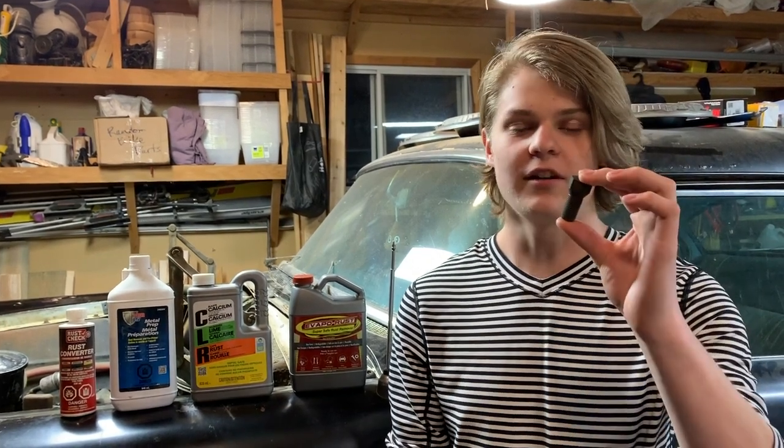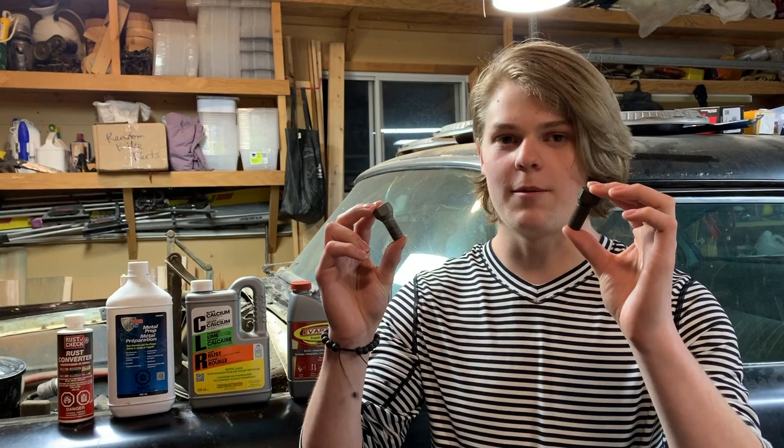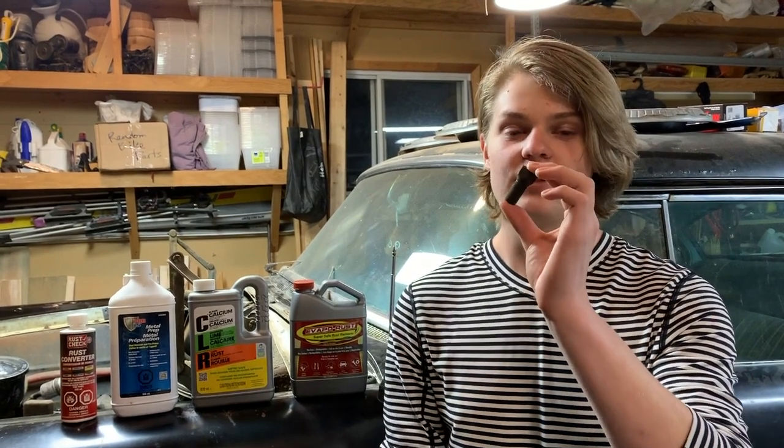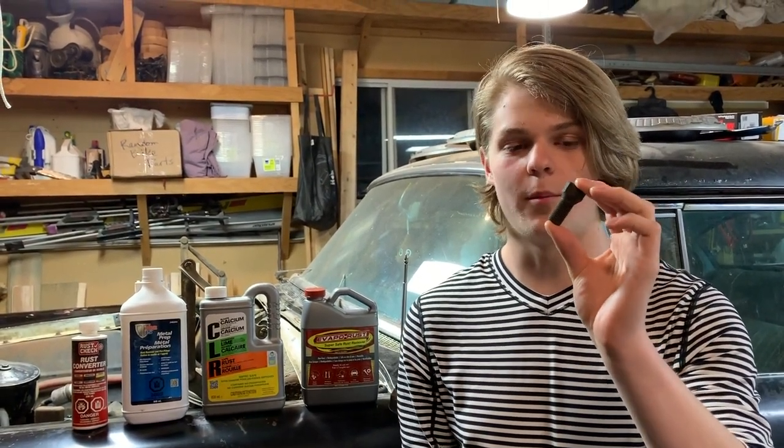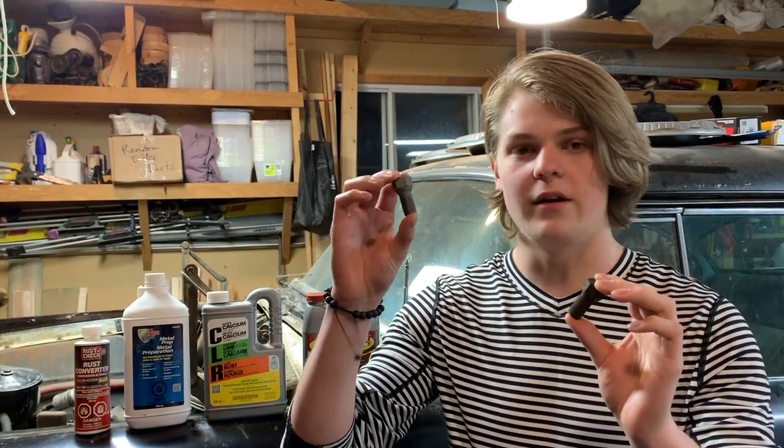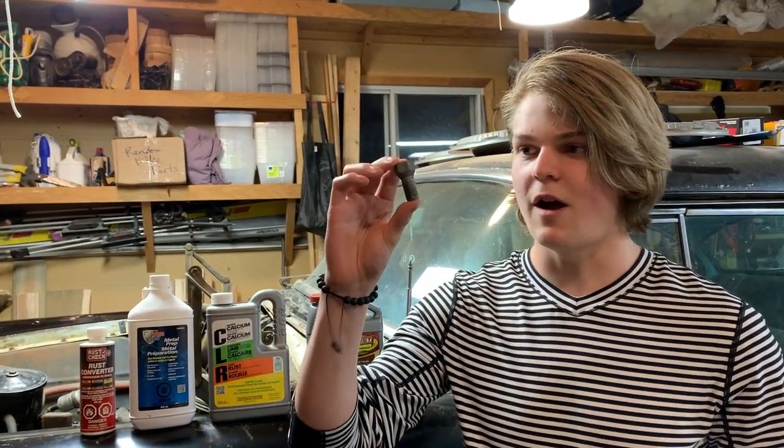The experiment is done. Our goal was to see what product or process works best for removing rust. I have two winners: rust check rust converter and evaporust. Rust check won by removing the most mass from the bolt, but some of that mass might be good metal from the bolt. So evaporust won for looks — it looks the best, and I believe it just removed the rust from the bolt. If I have to choose one, evaporust is the winner, and I will be recommending evaporust to my brother to finish fixing the rest of his car.